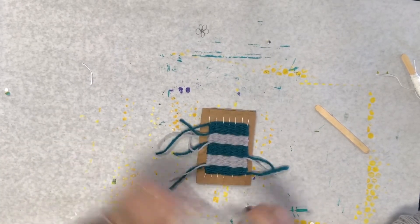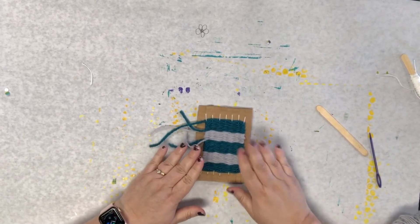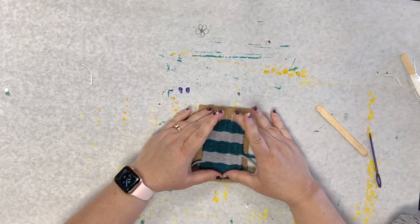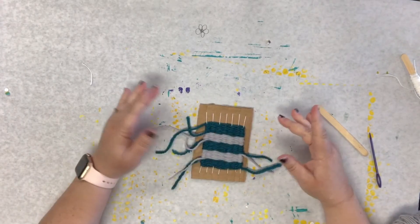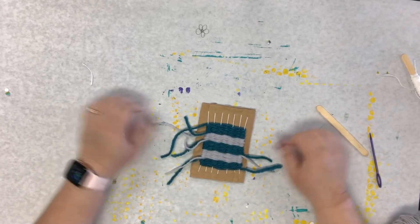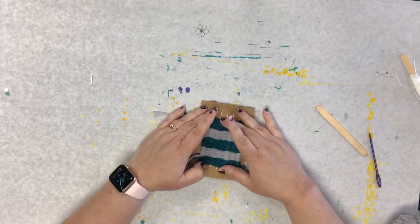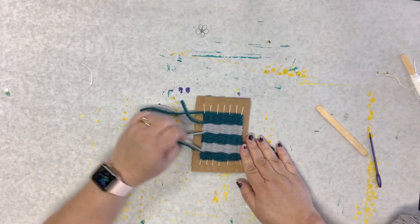All right, I'm going to call this good. If I wanted to I could add a whole lot more — I can just squish this down, you can see that you can get a whole lot more space. But I'm going to leave it just like it is, so we can go ahead and finish this off and I can show you how to do that.